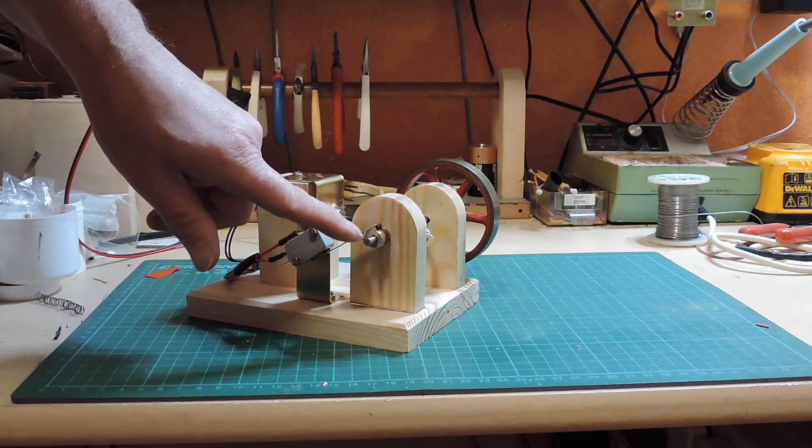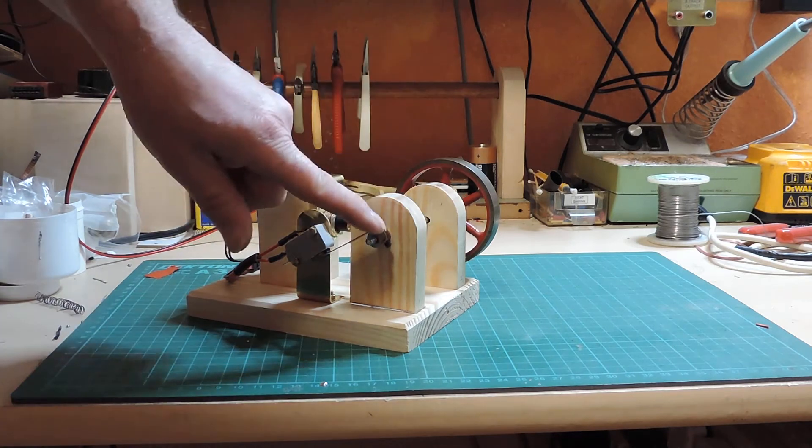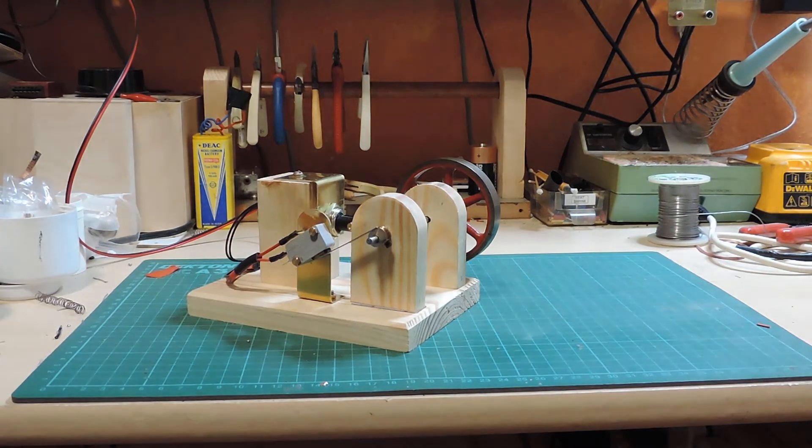I've also cleaned up the cam and made that all prettier. That was simply a bog-standard Meccano pulley which has been filed down to produce the cam.